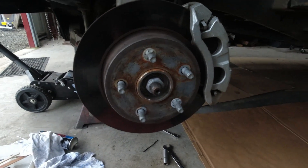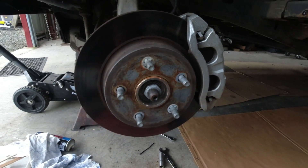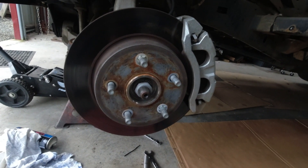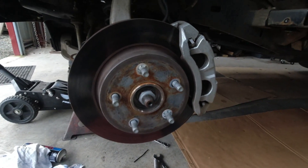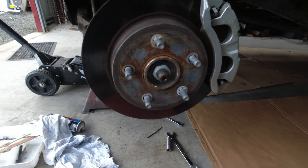There's a lot of complaints of vibration and steering shimmy after having aftermarket wheels put on with 35 inch tyres. All the car dealers blame the tyres, or blame the wheels, blame the Ram — it's all the Ram's fault, Rams just do that. Well, it's a load of rubbish.